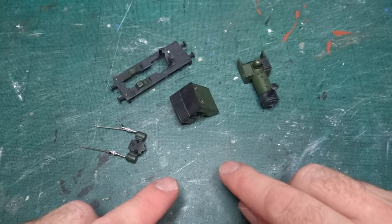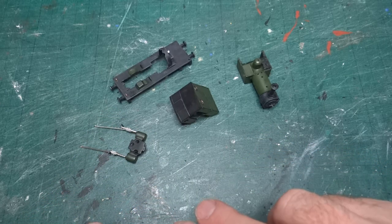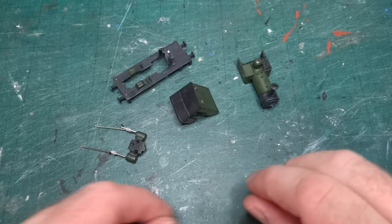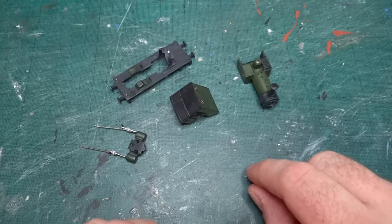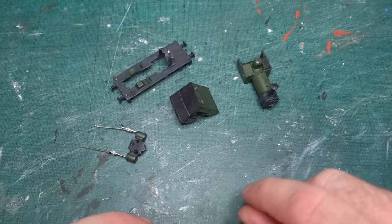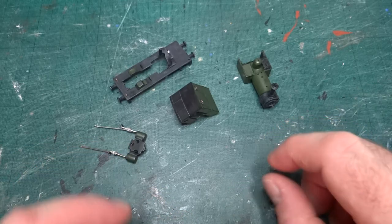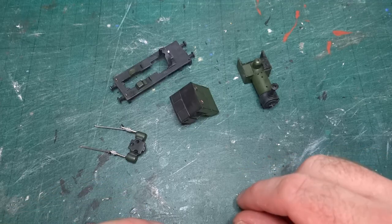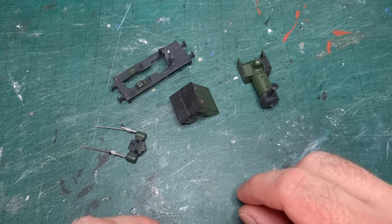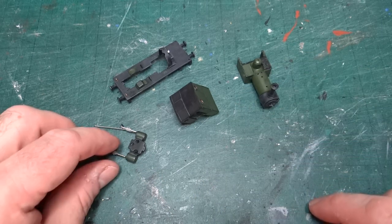I initially said I was going to assemble it before doing any weathering, but I've decided that what I did last time was an initial pass on the weathering where I could get into all the parts individually. Then when it was assembled I did another light round of weathering to tie all the pieces together. So I've gone for a similar approach this time so that hopefully the models will match.